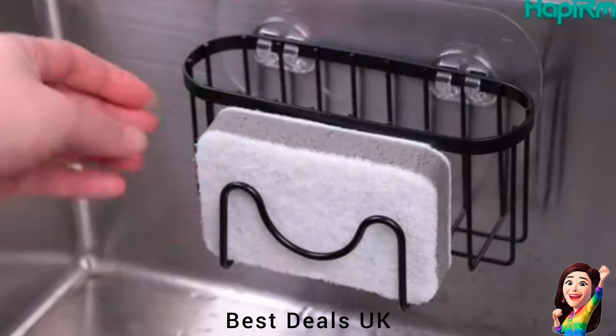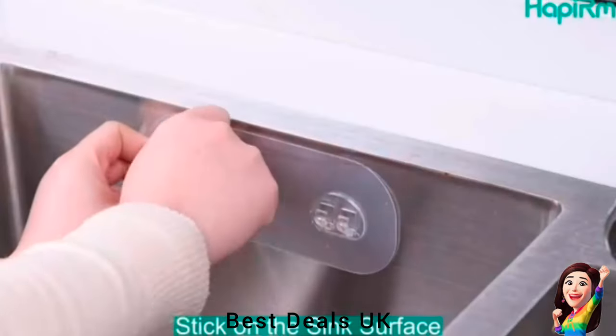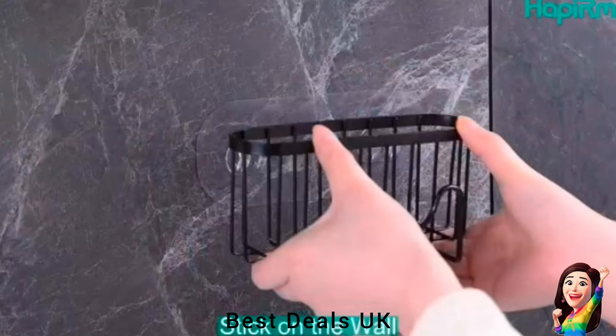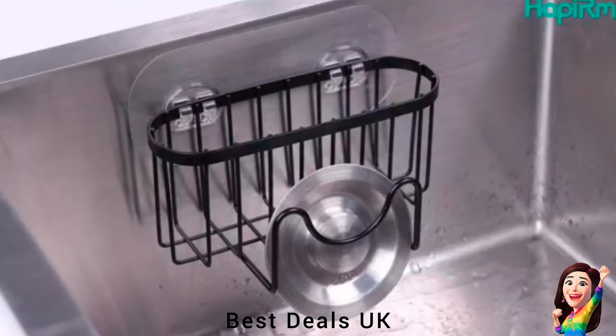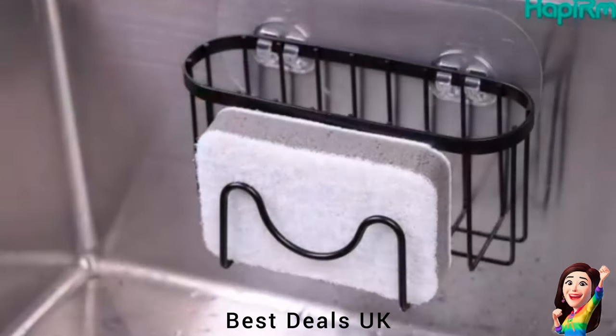18. Sponge Holder: Made of high-quality stainless steel material with a black rust-resistant paint surface for better rust resistance. With a hollowed-out design, it will not collect water. The sink organizer can be used for a long time even in a wet sink. Product link is given in the eighteenth link.